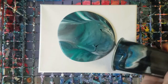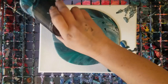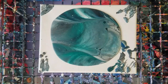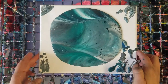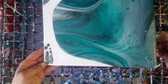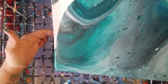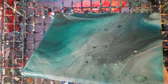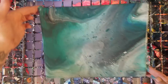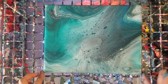All right, here we go. This actually looks gorgeous, I think, as it is. But like I said, we're going to do an alcohol ink experiment, so hopefully we don't mess this up. I really like these colors together though.